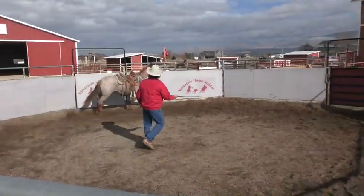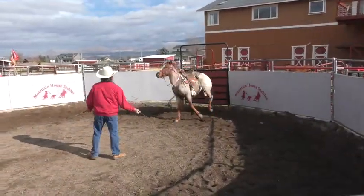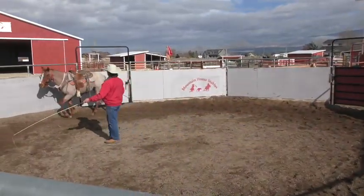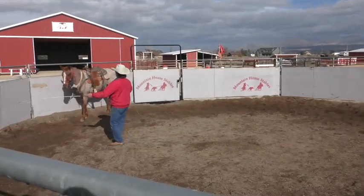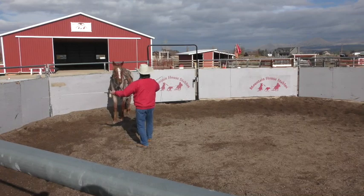Correct him first, turn him back here. Get him quieted down. Get him to come in off of the left whip. Stay between.